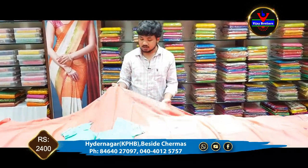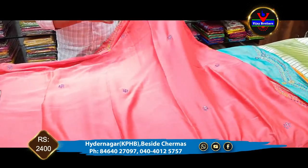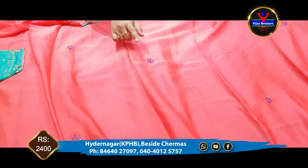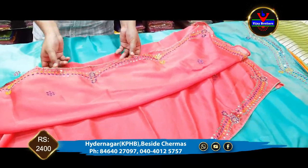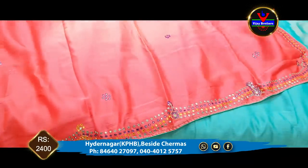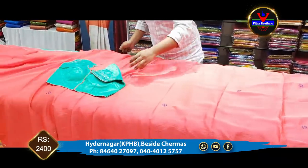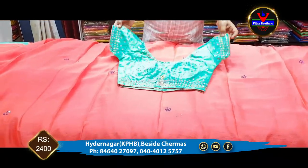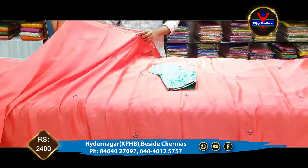For the next one, we have a good peach color combination. In the pink color combination, we add mirror work — it is plain with mirror work added. We also have a blouse part and a contrast blouse. This is Rs. 2,400 for this one.